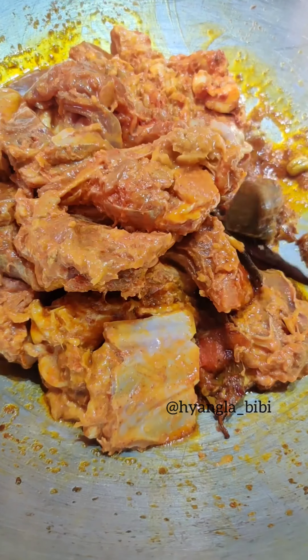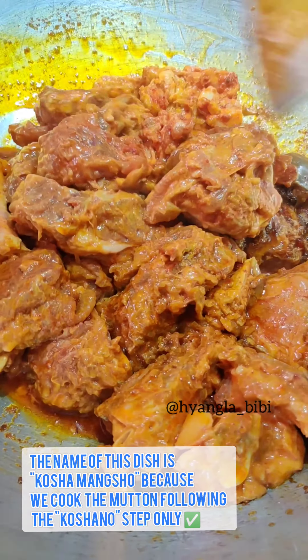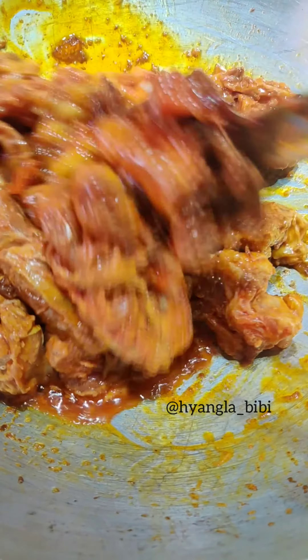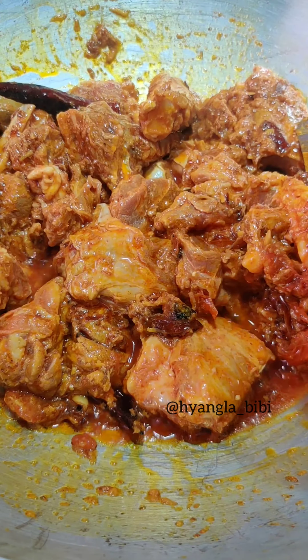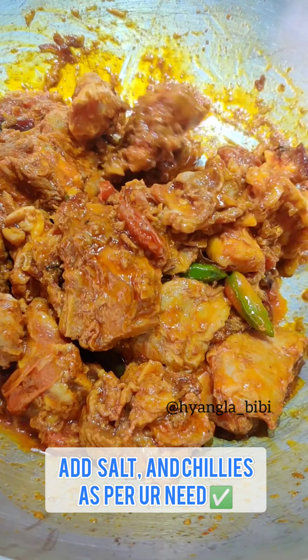Next I am adding the mutton. Now here comes the stage which we call koshano in Bengali. Basically here we fry the meat with the masala on low to medium flame for a longer time, which gives the gravy a rich color and taste. Now if you do not have time, you can opt for this koshano stage for 30-40 minutes.